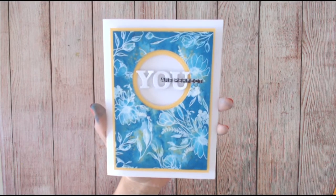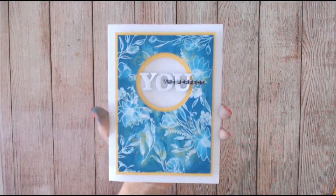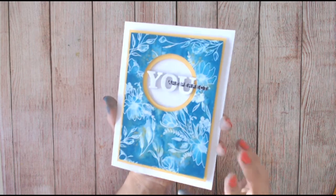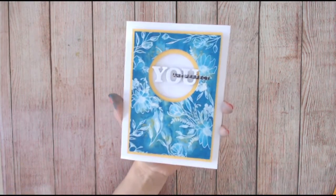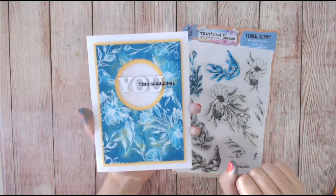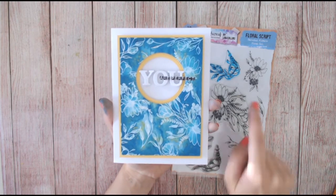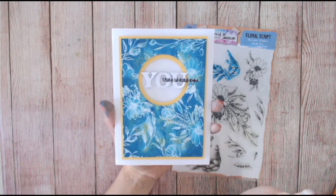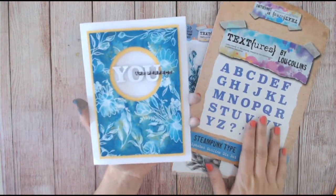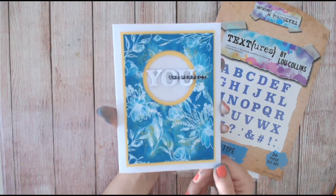Hello, thank you for joining me on my YouTube channel. I'm Lou Collins and today I'll be making this card with you. We're going to be making the background completely from scratch from a piece of watercolor cardstock, using my Textures Floral Script stamps and the sketched flower stamp set. I've linked this and all the other products down below. I'm also using Distress Oxides and from my Steampunk collection the alphabet dies too. Go and grab some cardstock and some ink and let's have some fun.